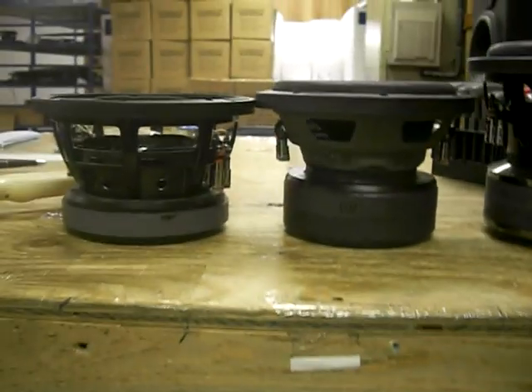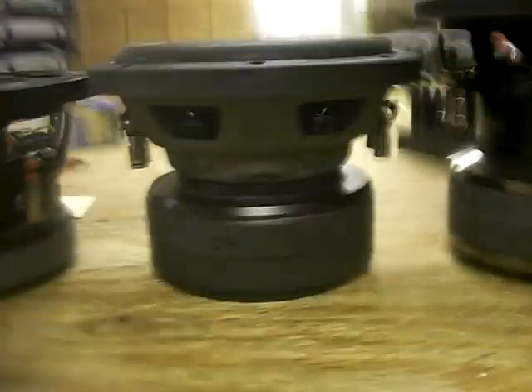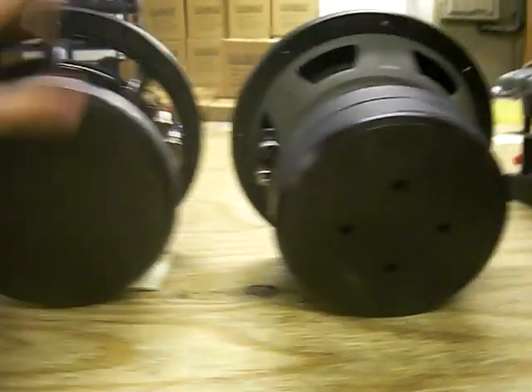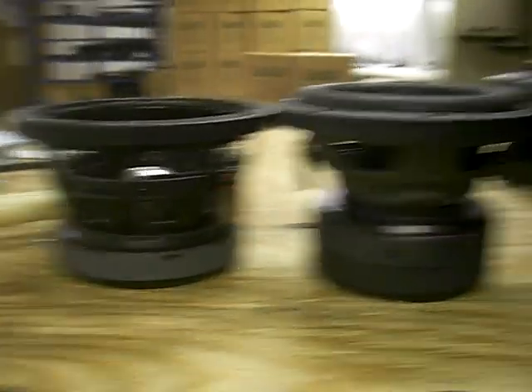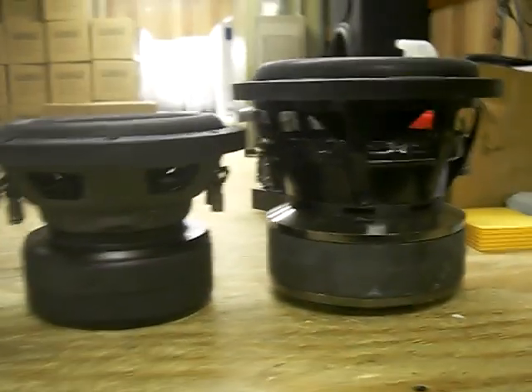As you can see, it's a little bit deeper than the SD2 model and also, unlike the SD2, the magnet is vented so it does need some room behind the motor. And then we have the S8 V2 here that I'm sure everybody's familiar with, which also has the solid backplate as well, but significantly less depth than the S8 V2 and just a little bit more than half the cost of the S8 V2.